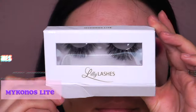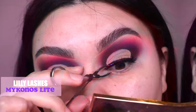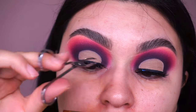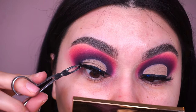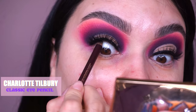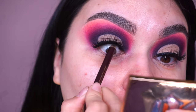For lashes today I'm going into Lily Lashes in the style Mykonos Light — a more wispy, natural set so you can see the eyeshadow peeking through while still giving me that volume I want. To tightline, I'm going into my Charlotte Tilbury Classic Eye Powder Pencil in shade black, so you can't see any skin peeking through once the lashes are applied.